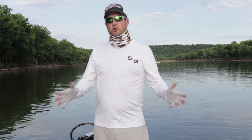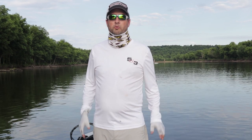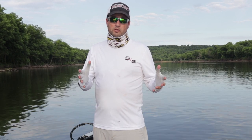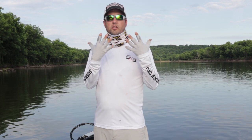Alright, welcome back. This is Sean here with Rugged Outdoors, and here on this channel we talk about all things outdoors, whether it's fishing, hunting, camping — you name it. We discuss it to help you get out there and enjoy the great outdoors. Today, as I mentioned, we're going to be talking about how to protect your skin from the dangers of the sun during summer.